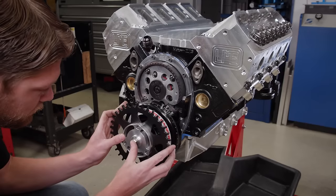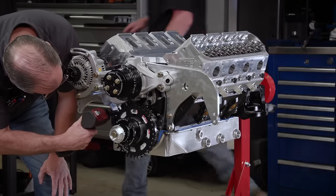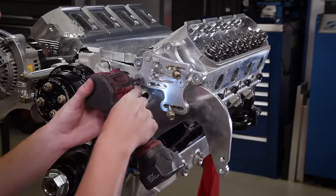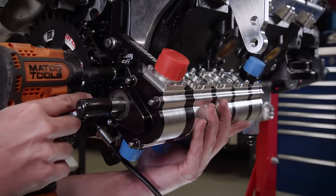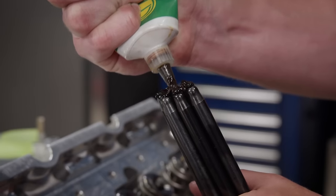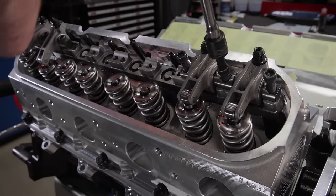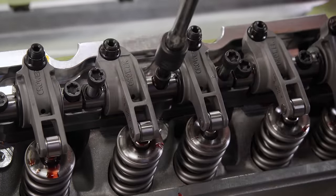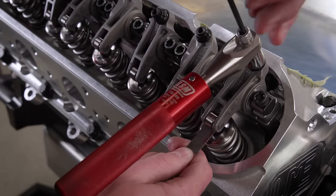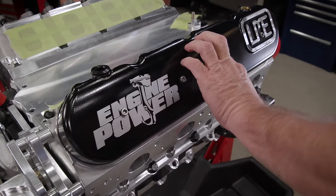A Holley 36-1 crank trigger wheel gives us accurate crank timing and is installed with the drive mandrel for our Jones Racing Products accessory drive — designed for small block Chevys but adapted to work with our hybrid engine. This is a race-proven drive with all the accessories Jeremy and Jimmy will need, set up to run our Moroso five-stage dry sump pump. The pushrods are from Comp with 3/8-inch diameter at 9.100 inches long. LME also provided a matching Crower shaft rocker setup with a 1.8 to 1 ratio, installed in firing order. The titanium intake valves receive a lash cap before the rockers are installed. Cold lash is set at 10 thousandths on both intake and exhaust.